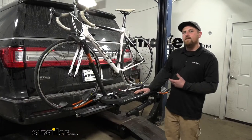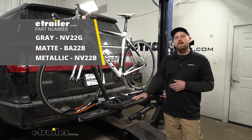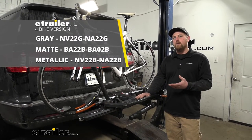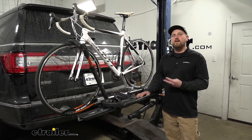The rack we have here today on the back of our Navigator can hold up to a total of two bikes, but if you need to carry more, there's a four bike version available as well. With that being said, both of those racks are available in three different colors.